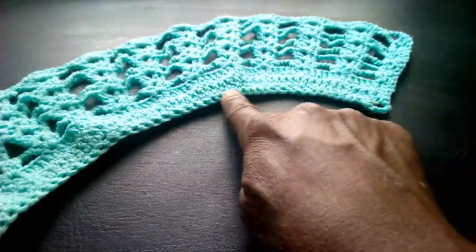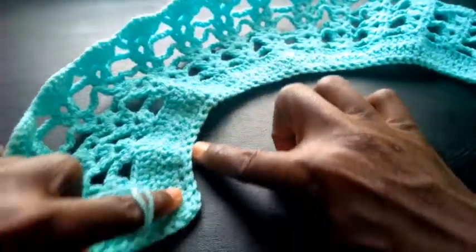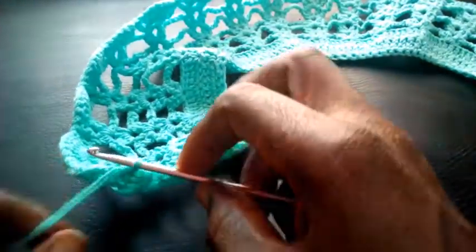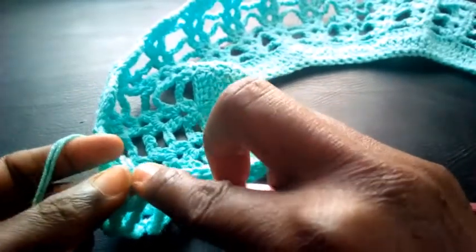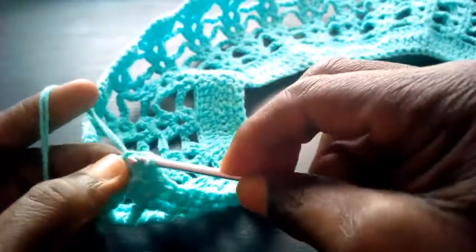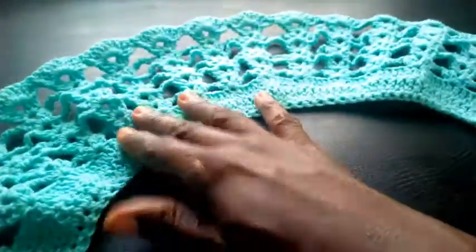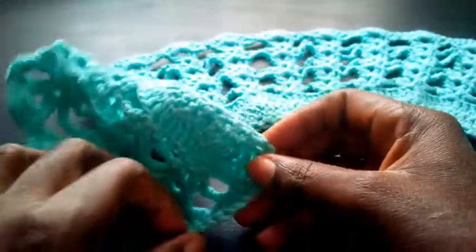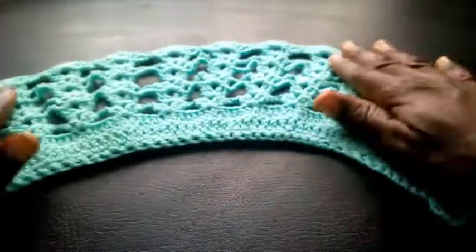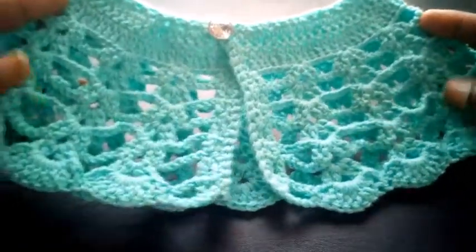I've completed my finishing — can you see? Up to this point. What I'm going to do right now is make a slip knot. I insert into this last loop here, then I make a slip knot. I've completed the project. The next thing is to take my needle and fix my button, then we'll be done with this tutorial.